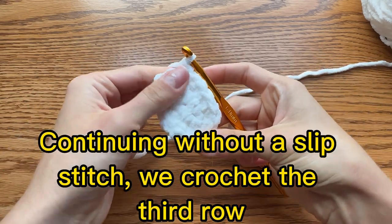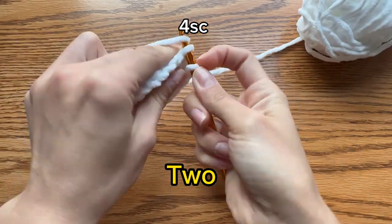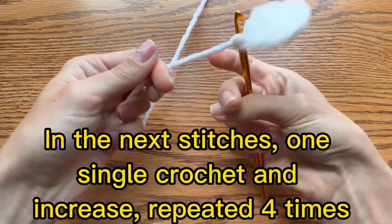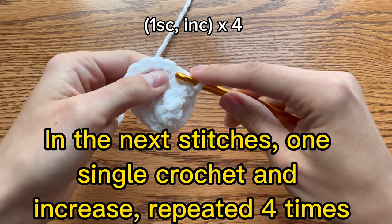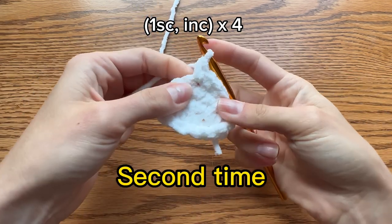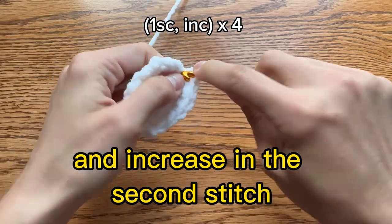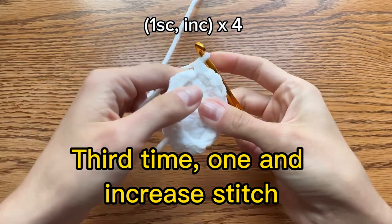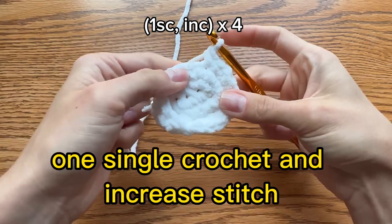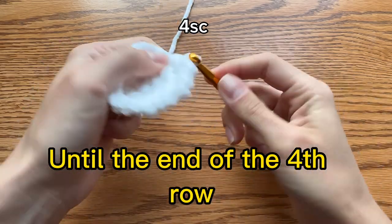Continuing without a slip stitch, we crochet the 3rd row. First, 4 single crochets: 1, 2, 3 and 4. In the next stitches, 1 single crochet and increase — repeat it 4 times. So 1 single crochet and increase in the 2nd stitch. 2nd time: 1 single crochet and increase in the 2nd stitch. 3rd time: 1 and increase stitch. Last one: 1 single crochet and increase in the 3rd stitch. Finish with 4 single crochets until the end of the row.